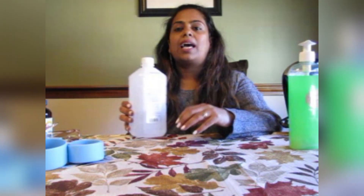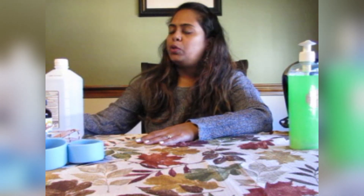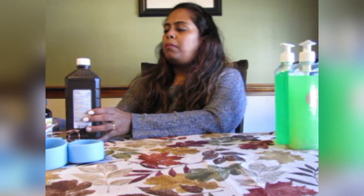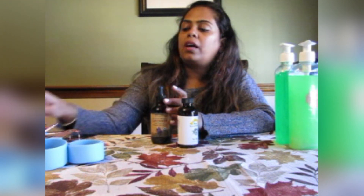Let's see what ingredients you will need to make this hand sanitizer gel. The first thing is alcohol — you will need 99% alcohol. You will also need some hydrogen peroxide, some aloe vera gel, and some essential oils. The oils I'm using today are pine, lavender, and tea tree.